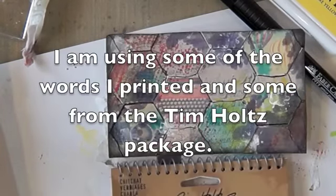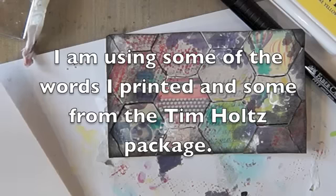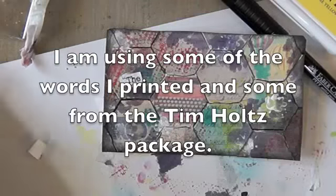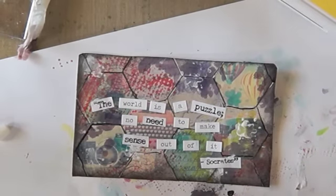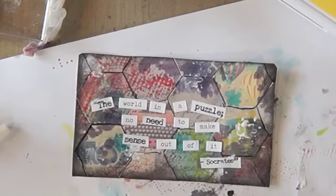So I decided I wanted to use some of these words. I'm going to cut some of these and use them. I got the words on now and I just want to do a little doodling around the edge.